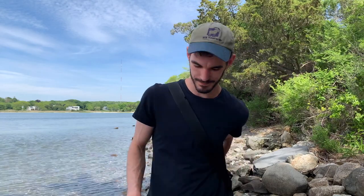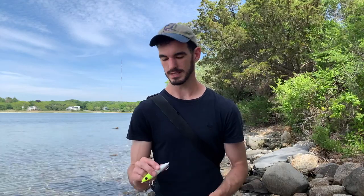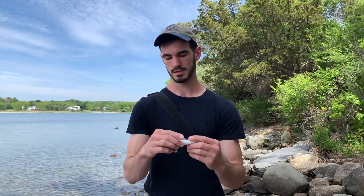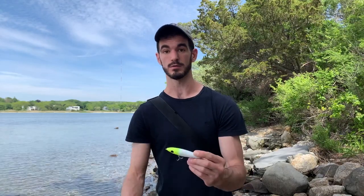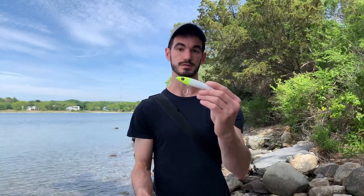Today I wanted to take a moment to do a little lure review of a lure I started using towards the end of last season, and it's really become a favorite of mine ever since because it works well in salt water, it works well in fresh water also, and it's under five bucks. The lure I'm referring to is the smaller size — it's about four inches — the Bomber Bait Bonanza. They also make a larger size; I like that one as well, I just happen to use this one mostly.